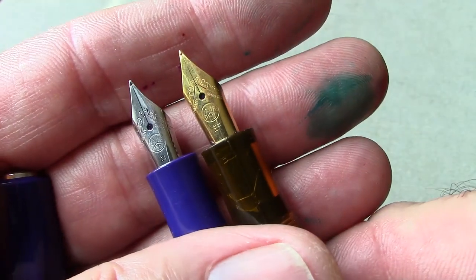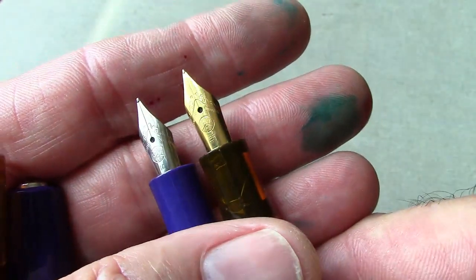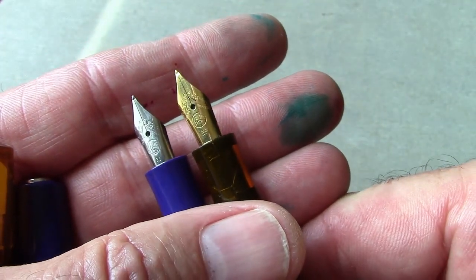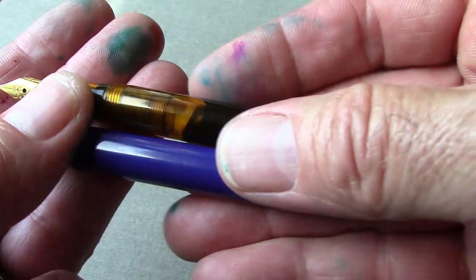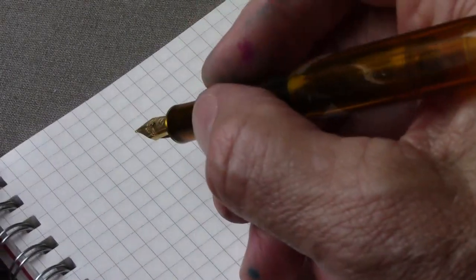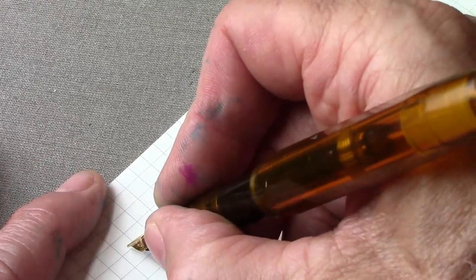That was representative in the writing, but it's still a nice nib. I may exchange these nibs just to see what it would look like with a medium, which is probably more to my liking — especially with this lighter ink. We're at a good distance here to put nib to paper and see what we can get.